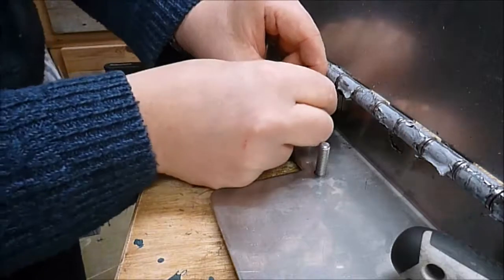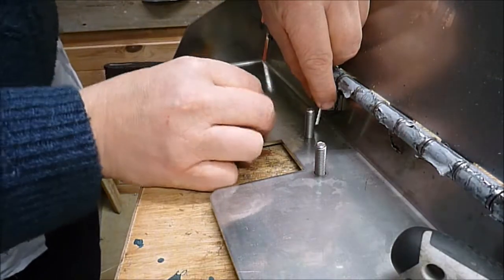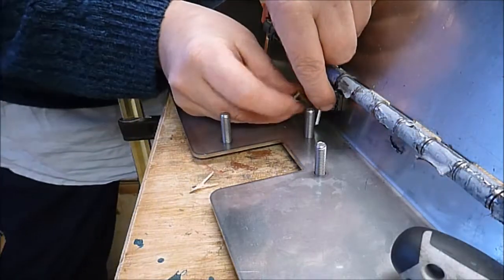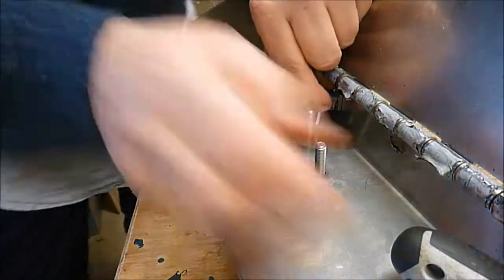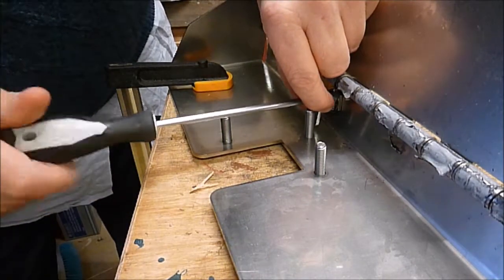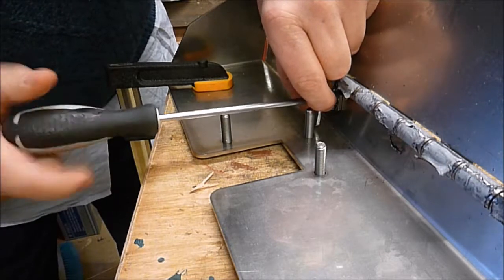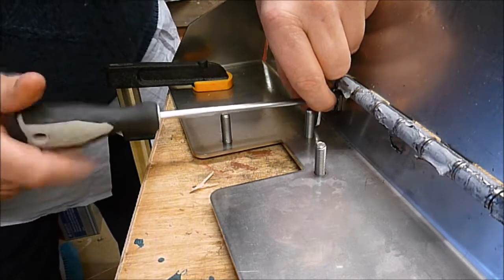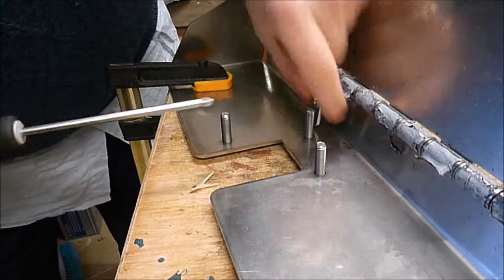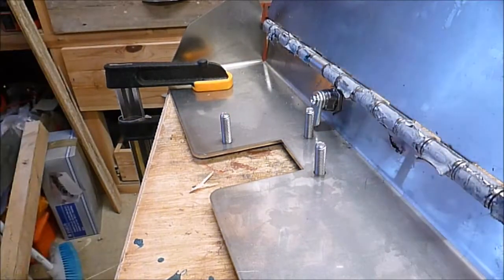Then what you want to do is put that so that the tab is facing down, insert the screw, and then just do it up slightly tight just so that the plate can't rotate on its own. That's the end of step two.